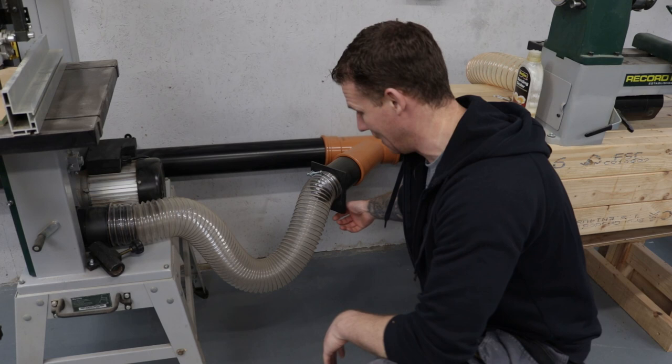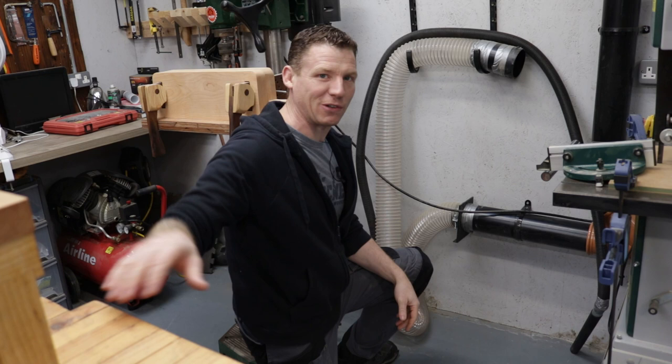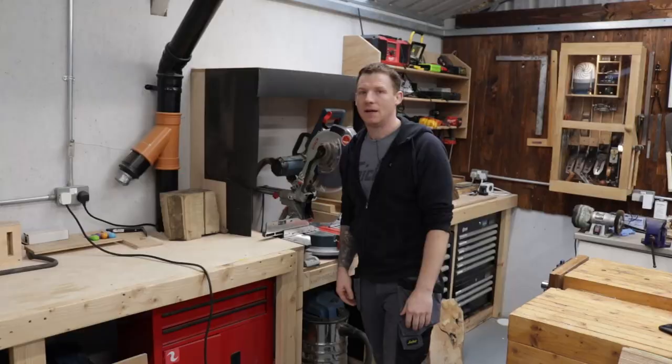Here's my bandsaw — loads of pressure there. This hose is for my pillar drill and I also plug it up to my downdraft sanding box. Plenty of pressure there too, no issues.